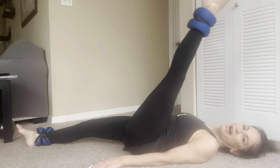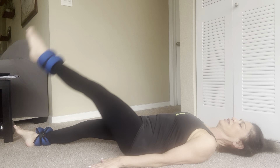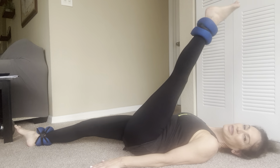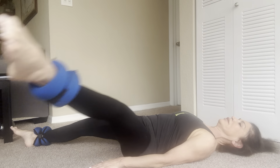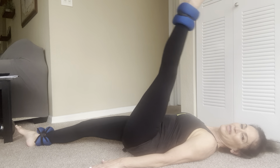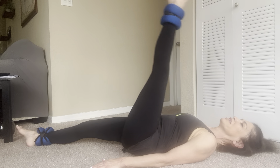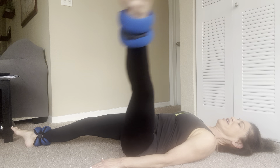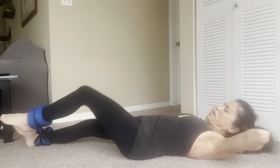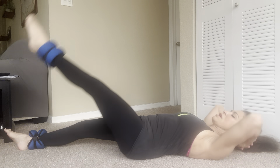Put the weights down, out of your way. We're going to do some traditional half circles with the legs. Right leg up in the air — going out, center, and up. Ready? Out — one, two, three, four, five, six, seven, eight, nine. Reverse — down, one, two, three, four, five, six, seven, eight, nine, and ten.